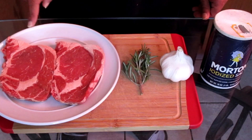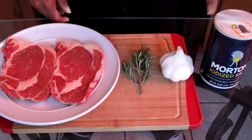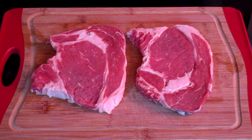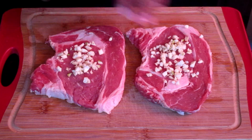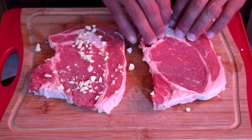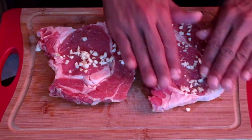Let's get started with the review. Here is all what you're going to need: we have two thin-cut ribeye steaks, some fresh rosemary, some fresh garlic, and some salt. I already cut out my garlic and we're going to add a small amount onto the ribeye steaks — about four cloves of garlic chopped up. I'm going to rub it onto the steak, flip it over, add some more garlic, and spread that around.